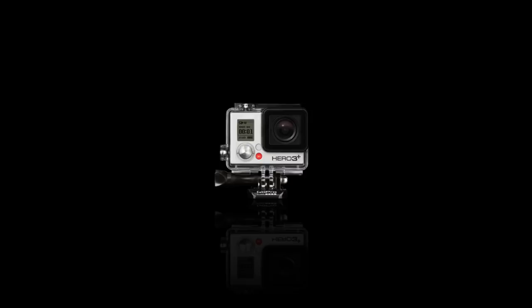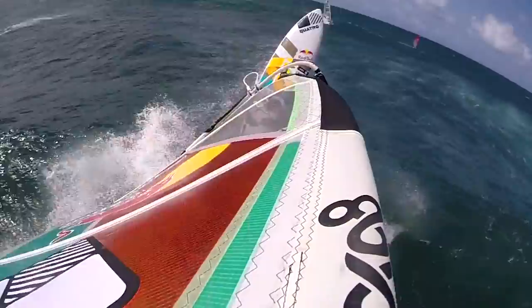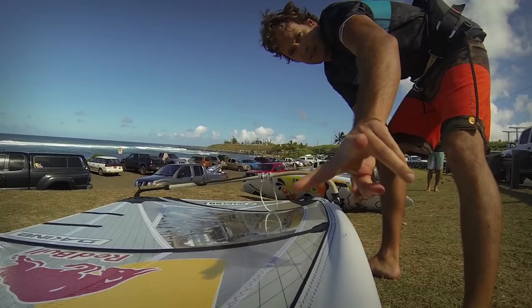I'm Levi Syver, I'm a GoPro athlete. Let's go do some windsurfing!